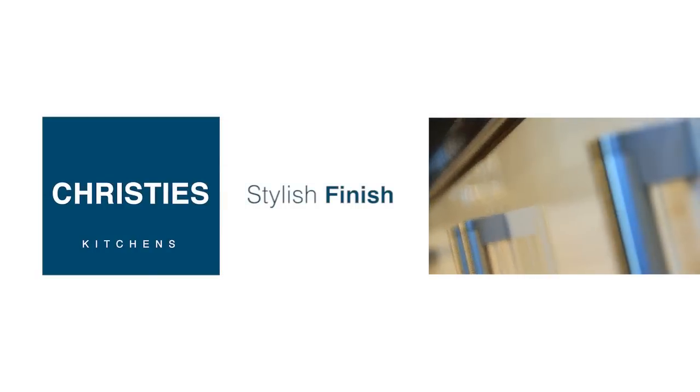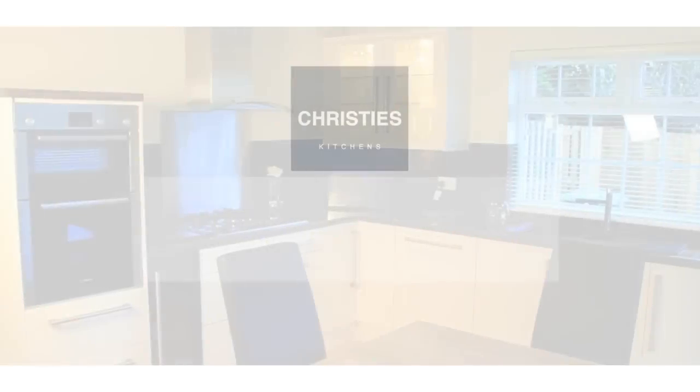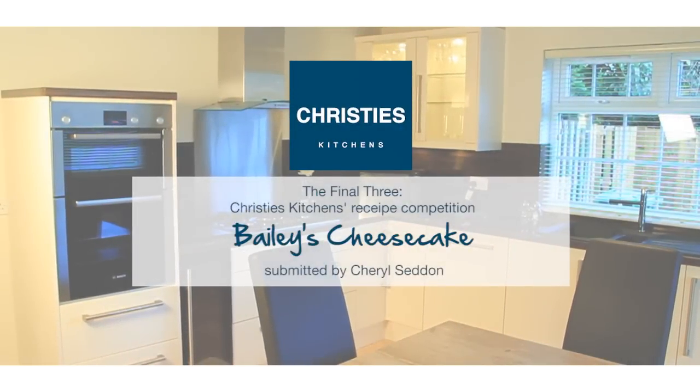Win a £10,000 dream kitchen by Christie's Kitchens. Brought to you by top chef Chris Sharalambus of Kyle Brewery.